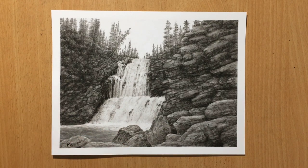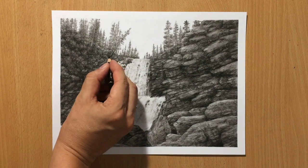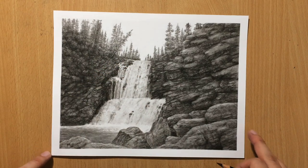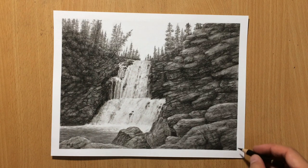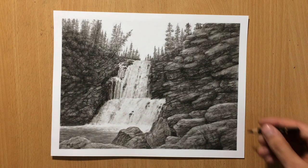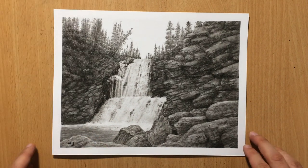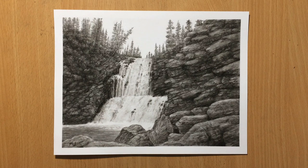That will be all for this landscape drawing. If you want to see longer videos, go to my Patreon channel or the Subscribestar page. Don't forget to check out my other videos and don't forget to subscribe — I have lots of drawings of landscapes, but also animals, portraits, all kinds of stuff. That will be all for this video. I'm going to see you in the next one. Thank you for watching and bye for now.